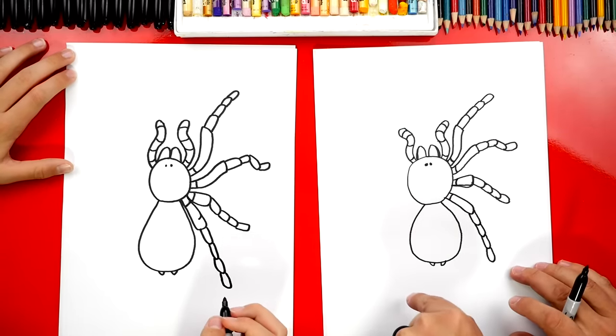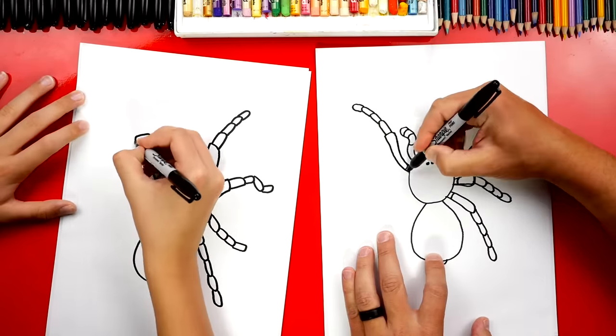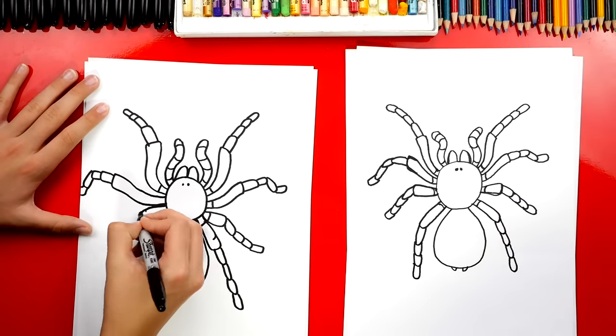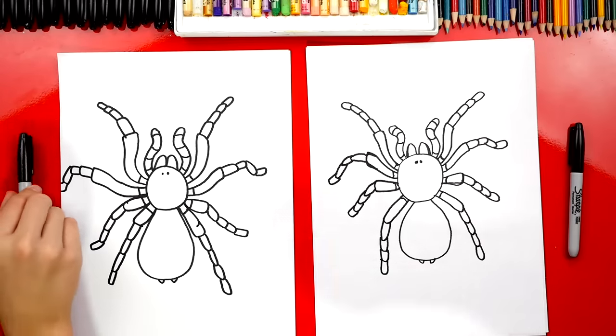We have four more legs on the other side. Now this part we're gonna fast forward, but you guys at home or in your classroom can pause the video and take extra time to draw four more legs on the left side of your tarantula. All right, we did it — we finished drawing our tarantulas. Yours turned out so cool!